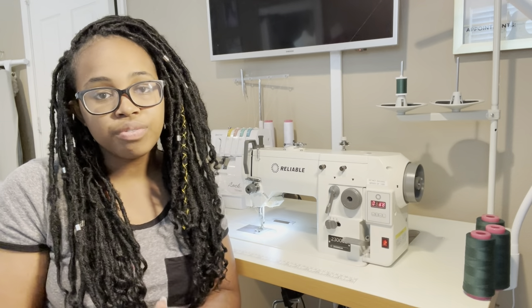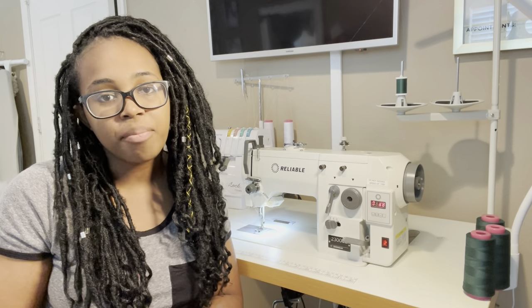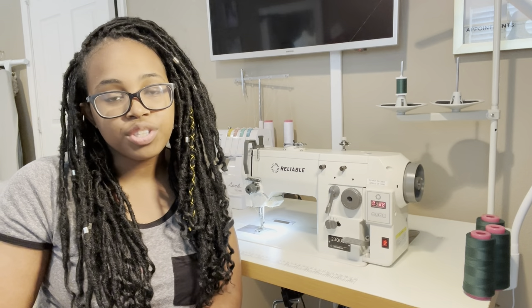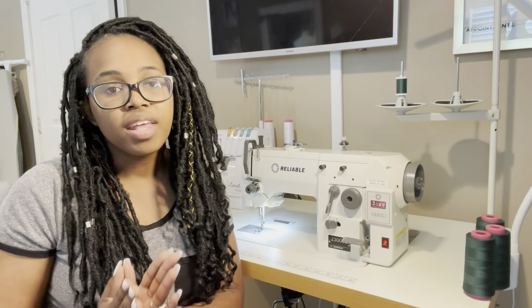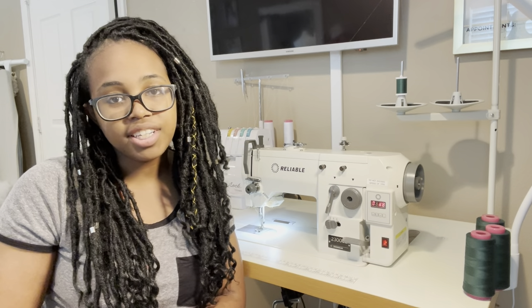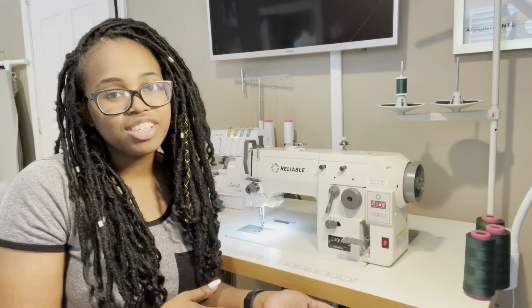Also wanted to let you guys know, for those of you that are waiting for the instructional videos on how to use the dressmaking primer — I promise those are coming soon, I'm working to make sure that they are perfect. So thank you guys so much for your patience, but let's get started talking about the Reliable 2300SZ.